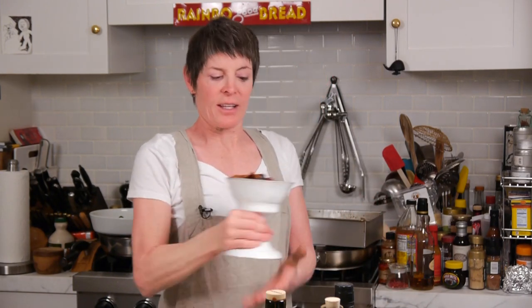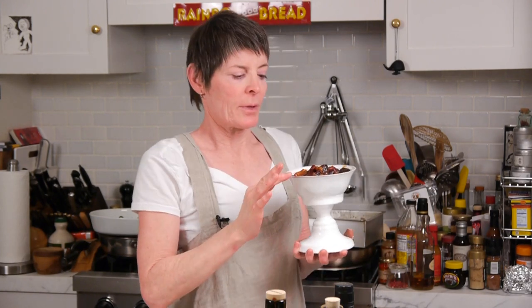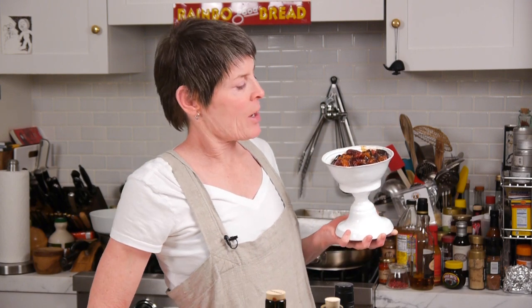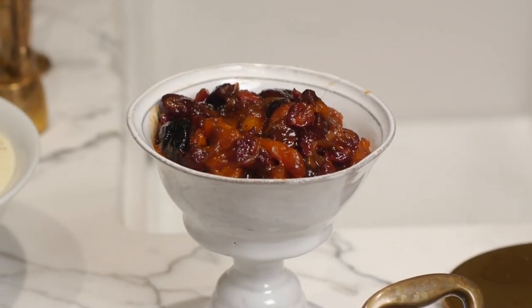Chutney. It's thick — look at that. Delicious. Piquant. It's really a fancy gastrique if you want to use that term. Chutney is the perfect accompaniment for white meat — chicken, pork, even fish in some cases. Who can live without it? Not me.